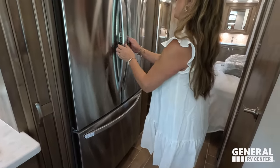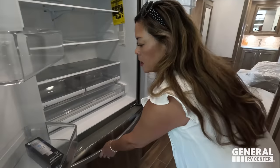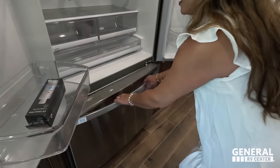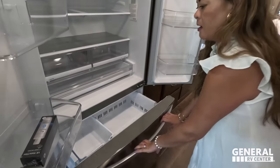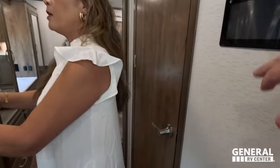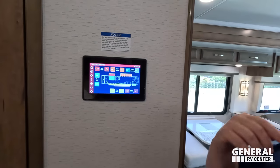We've got the residential LG refrigerator. They even gave you a replacement filter in there. And then behind us, what do we have? The Firefly system — control everything: bed slide, tilt-up, power awning, everything that you need.